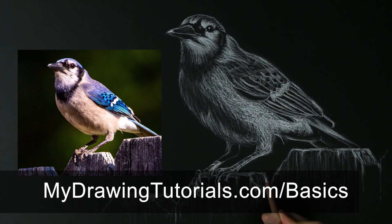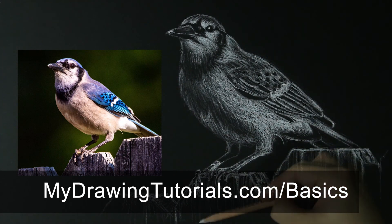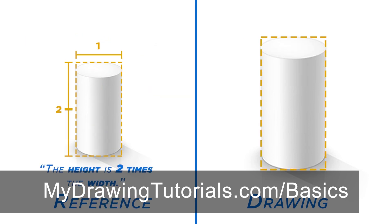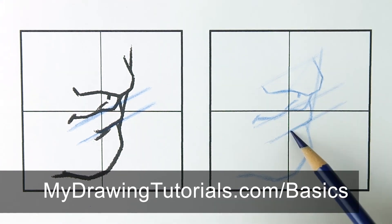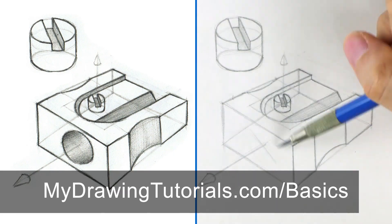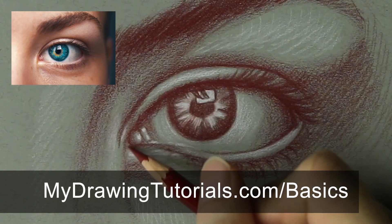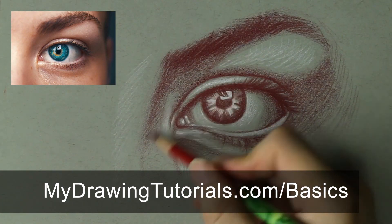Make sure to check out the full Drawing Fundamentals course at MyDrawingTutorials.com/basics. You'll get tons of additional lessons and step-by-step exercises, and learn things like how to draw anything accurately from observation, how to construct and draw objects from your imagination, how to shade realistically, and a whole lot more. If you're ready to improve your drawing skills, head over to MyDrawingTutorials.com/basics, or click the link below.